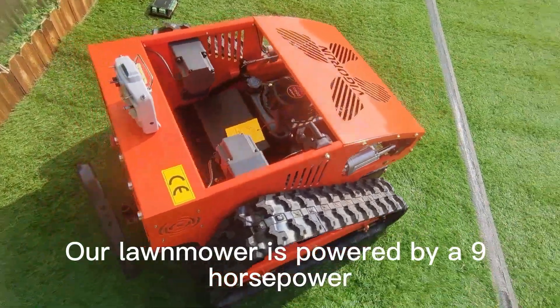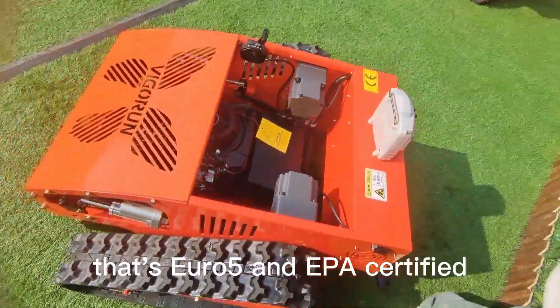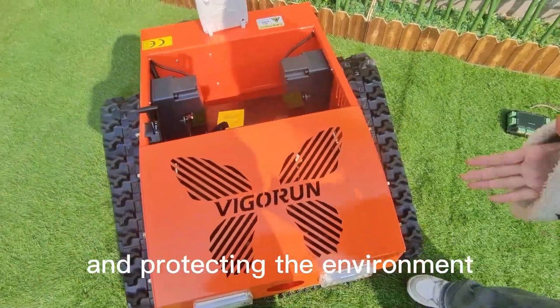Our lawnmower is powered by a 9-horsepower China Lonson engine that's Euro 5 and EPA-certified, giving you reliable performance and protecting the environment.